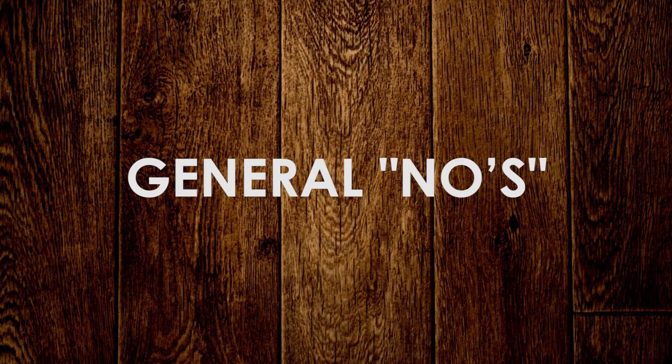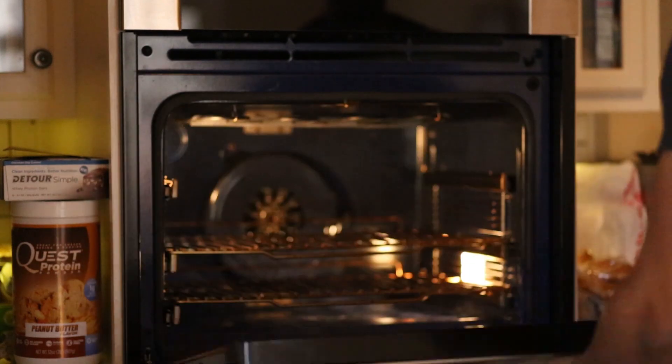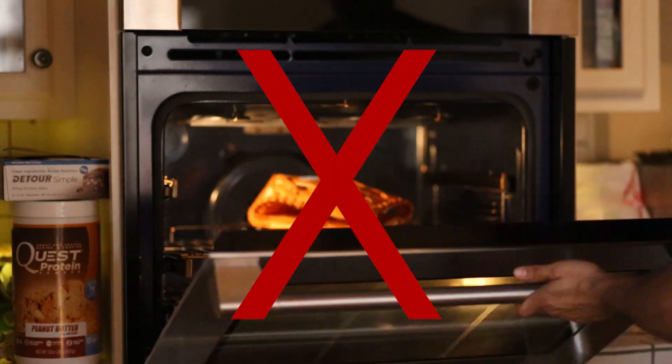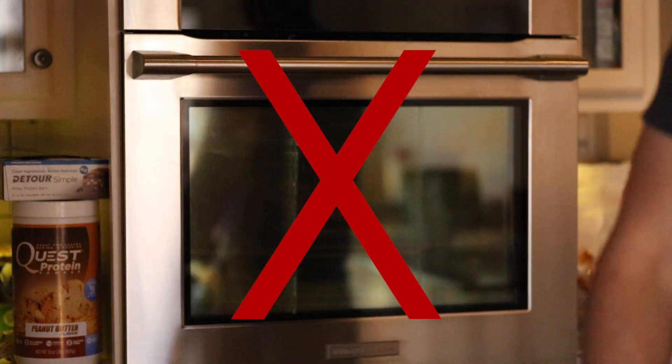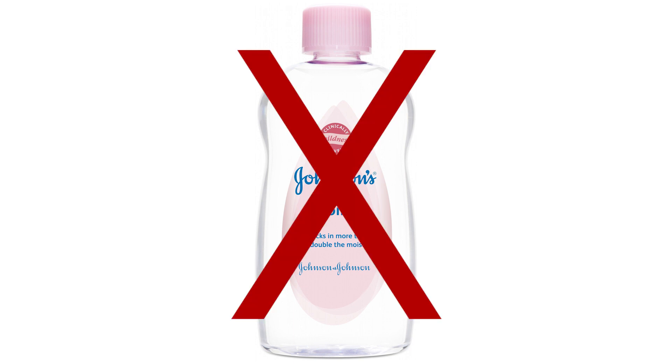Some general don'ts on breaking in a baseball glove: you don't want to put it in the oven. That's something a lot of people do, but it can really compromise the leather and do a lot of damage. And if you're going to use oil — which is perfectly fine, like a baby oil — don't use too much. If you use too much, you're going to make the glove heavier, and you want to keep your glove as light as possible.